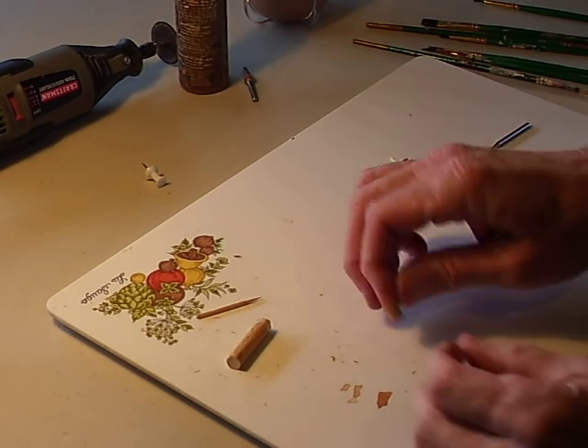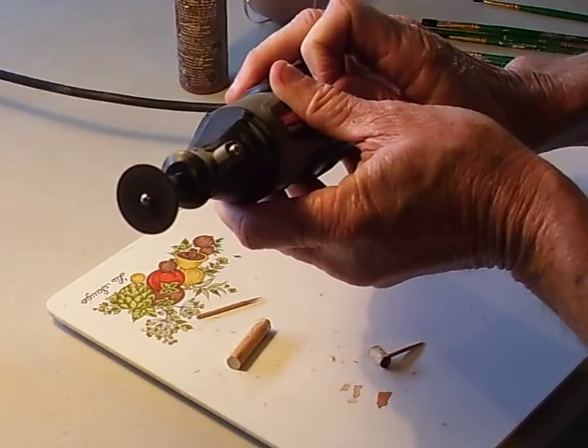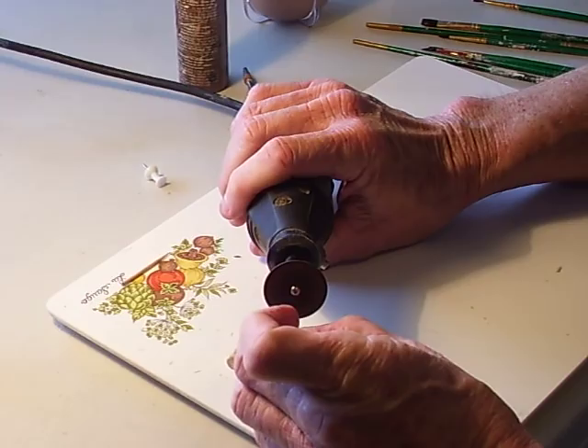I've got the pipe painted. I just took a little brown and painted it all. Let it dry. And I'm gonna take my little cut-off saw here — it's too long and I'm gonna cut just a little bit of it.